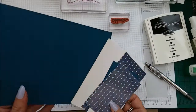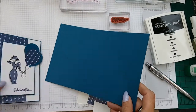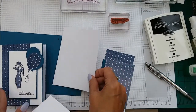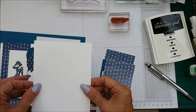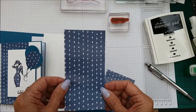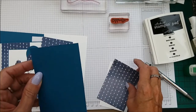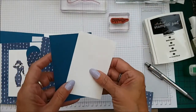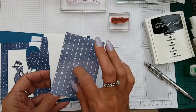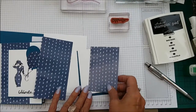I am using a Dapper Denim card base, 8.5 by 5.5, scored at 4.25. You will need two pieces of Whisper White — one for the inside and one for the front, both 5 3/8 by 4 1/8. You will also need a piece of DSP which is 5 3/8 by 2 3/4, a piece of Dapper Denim which is 4 3/4 by 2 3/4, another piece of Whisper White which is 4 1/8 by 2 5/8, and then a scrap piece of DSP. This is the Delightful Daisy DSP from our new annual catalogue.